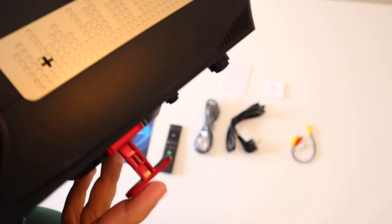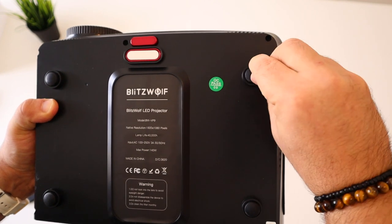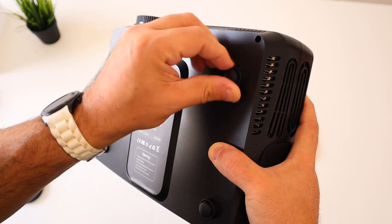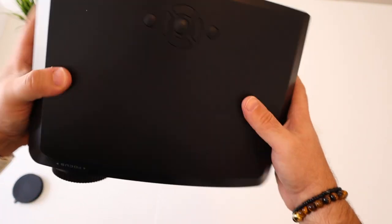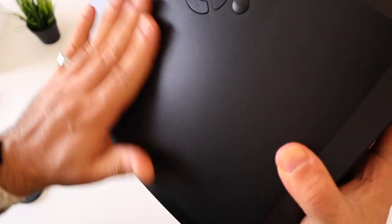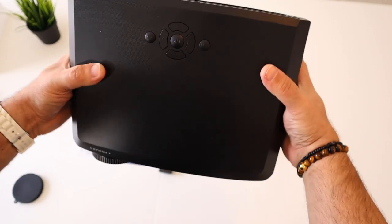Press the button and the stand goes in. If you wish to mount this projector on a ceiling mount you need to unscrew the rubber feet and you'll see the projector mount there — four screws. That's basically it, let's turn this VP9 on. It's all plastic, but I do like the texture at the top. Let's plug this into the wall and do our series of tests.